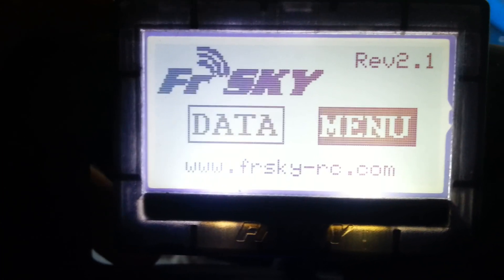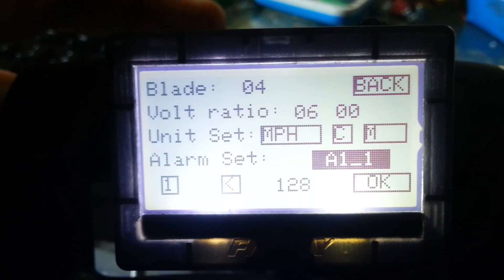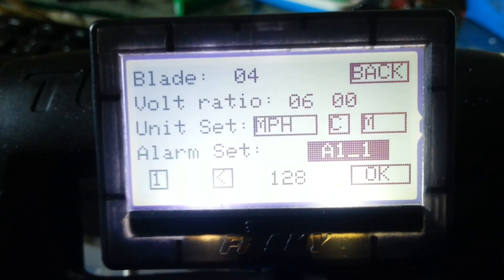The first thing you'll want to do is go into the menu, which you do by sliding to the right and then pressing down. This brings you to all the settings.